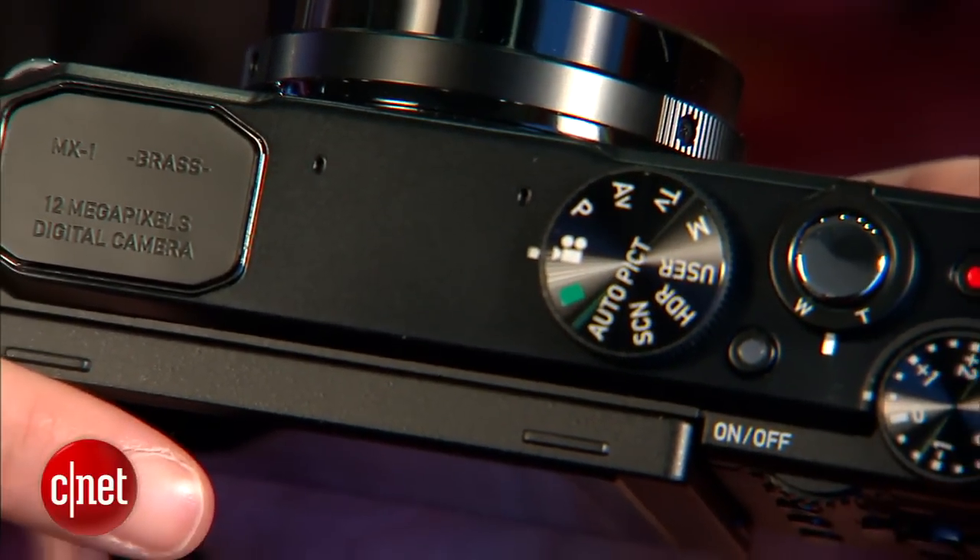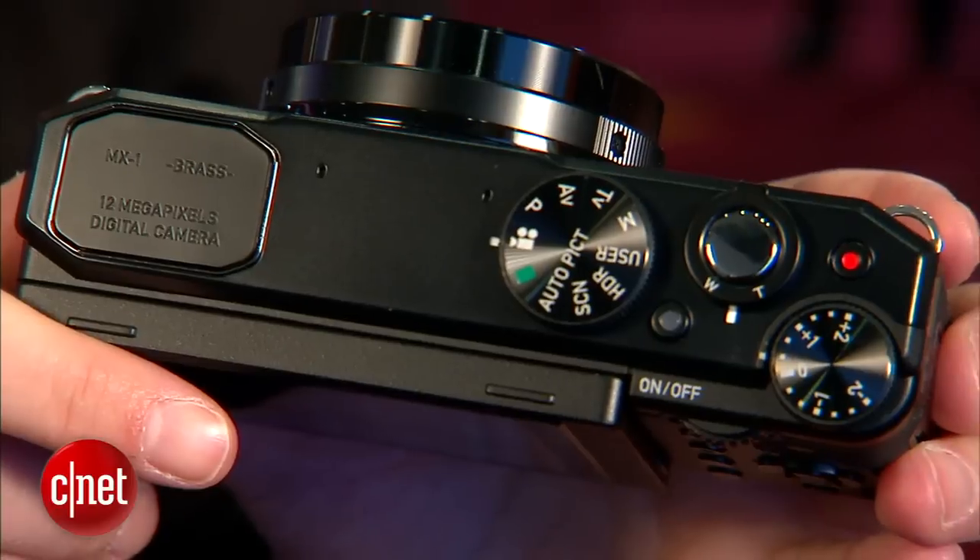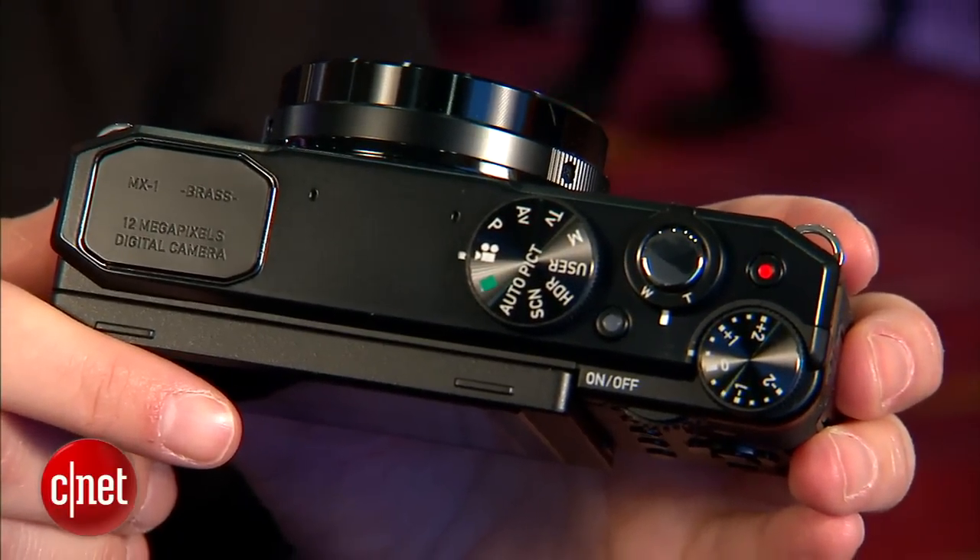And they came out — in terms of specs, the camera seems kind of Me Too. It's very similar in design to the Fujifilm X20 and that type of retro-feeling camera.